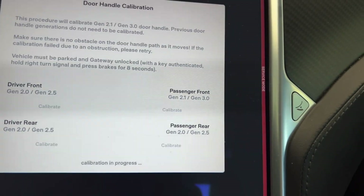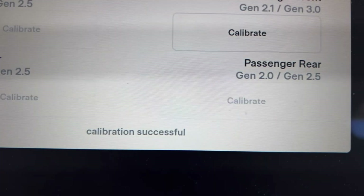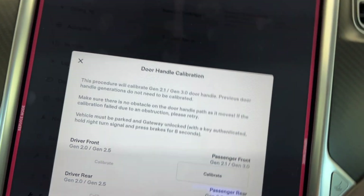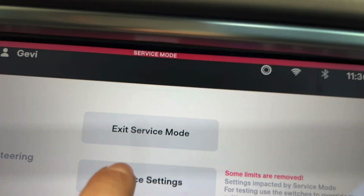The handle is now presenting itself and goes back in. Right here it shows calibration successful. Now I can exit this and I'm gonna exit service mode as well.